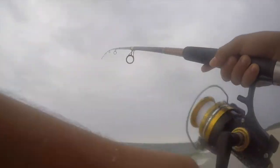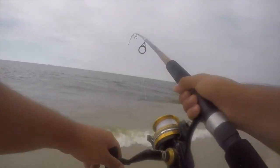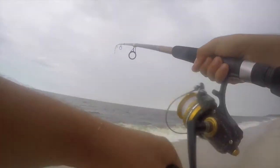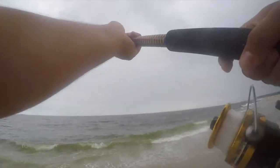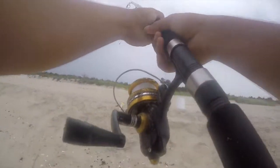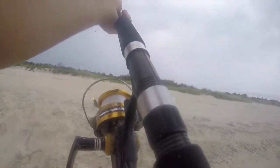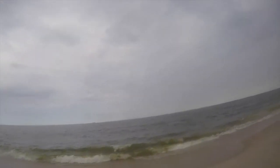Oh, I got one! I think it's another sea robin — oh, did he get off? No, he's still there. Oh no, it's croaking! Look at that — I think it's croaking. The noise I hate — they croak, they're such weird fish. Stop croaking!